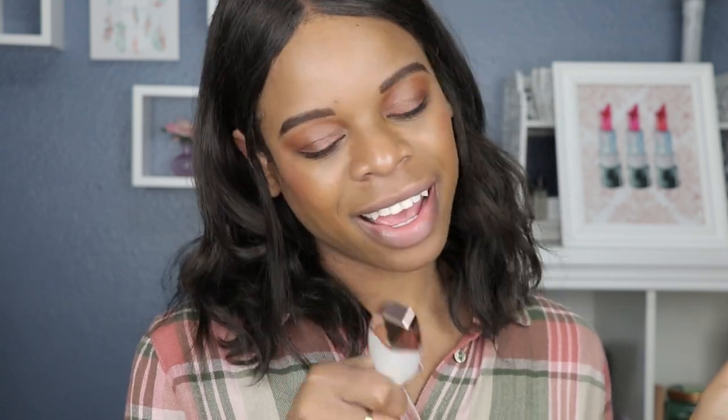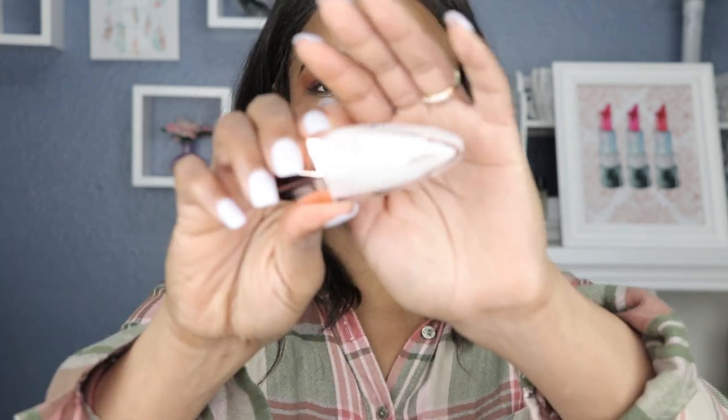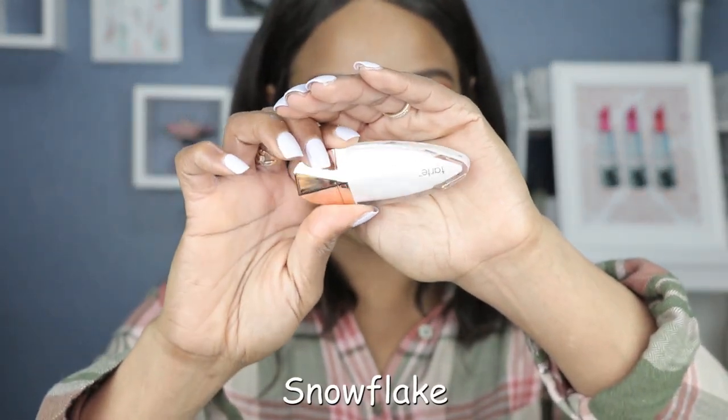Now we've got Snowflake. I already know how this is gonna swatch on me — I can see some iridescent shimmer in there, but I know it's gonna be sheer and I'm not that excited. The things I do. It's clear. Well, what did I expect? Of course it's gonna be clear. It's just a simple clear gloss. I was hoping for a little bit more iridescent — silly me for thinking that.